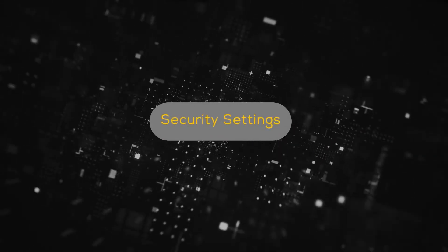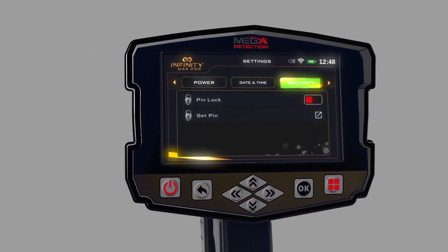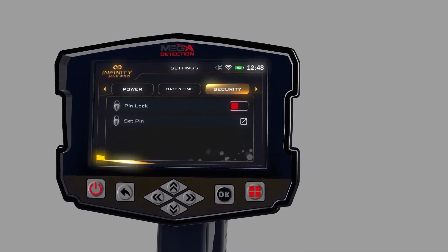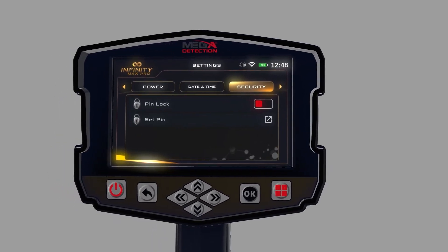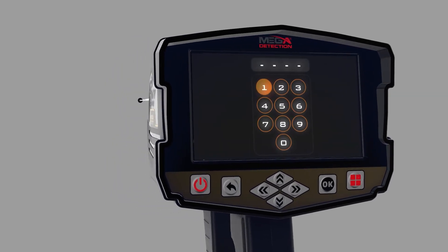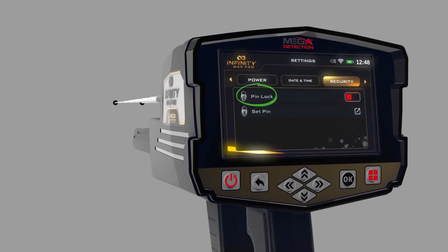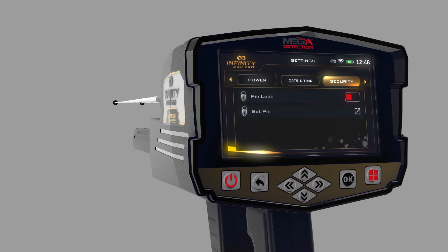Security Settings: To activate the device's security settings, click on the Security Lock option within the security settings. The security lock code can be set using the Set Security Code option. When operating the device for the first time, the device will ask you to enter the security code, which you get from the manufacturer or authorized distributor. The security lock can be locked so the device does not require a code after each operation.